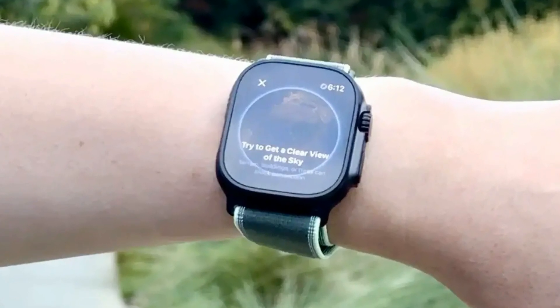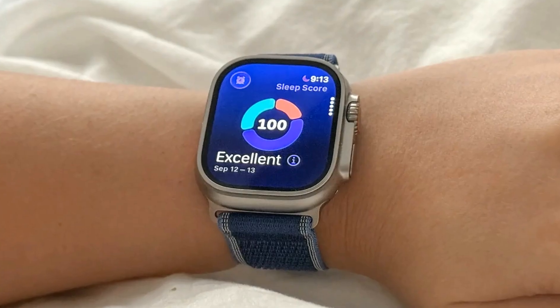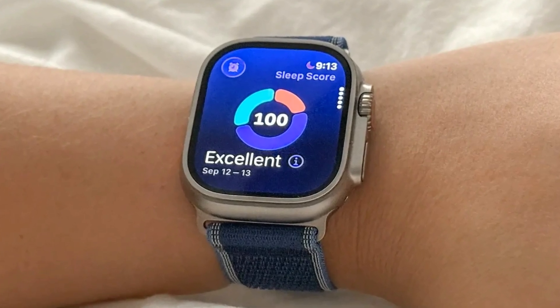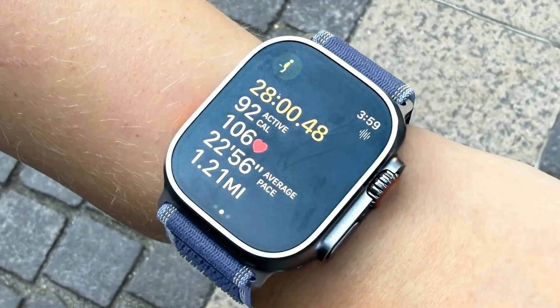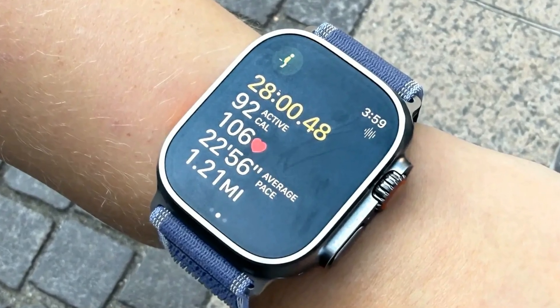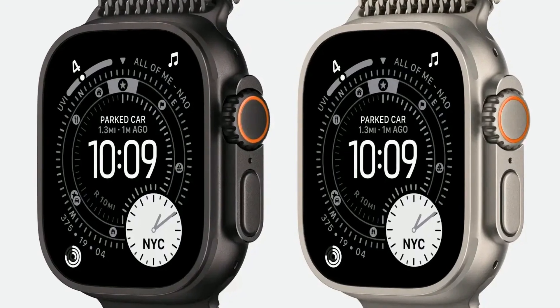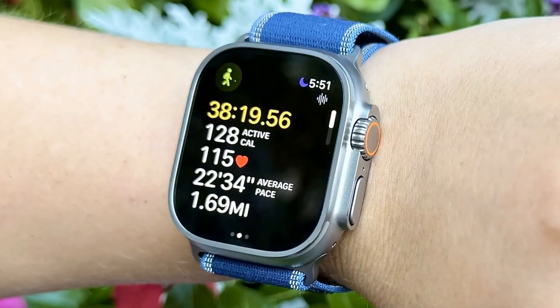Combined with its industry-leading rugged design, longest battery life, and largest display among Apple Watches, the Ultra 3 solidifies its position as the apex predator in the smartwatch world, even if it's an iterative step from the Ultra 2. Visually, the Ultra 3 sports the largest display of any Apple Watch, featuring slightly slimmer bezels that increase usable screen space. Its peak brightness of 3,000 nits is unparalleled, ensuring excellent visibility even in the harshest sunlight. While the overall design remains consistent with its predecessor, including the signature orange action button and 100-meter water resistance, the Ultra 3 is now crafted from 100% recycled titanium, showcasing Apple's commitment to sustainability.